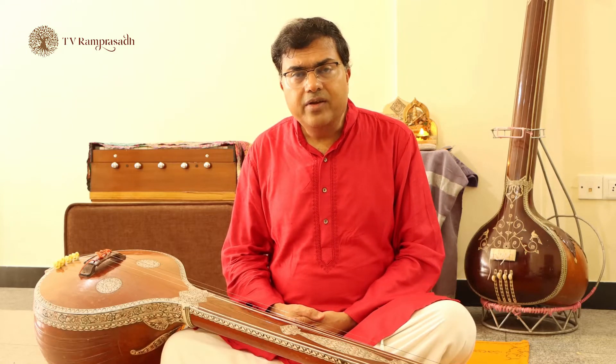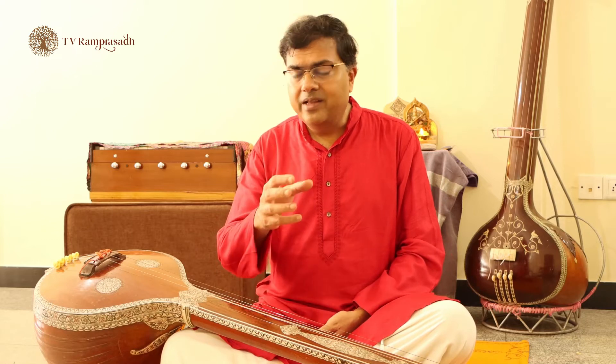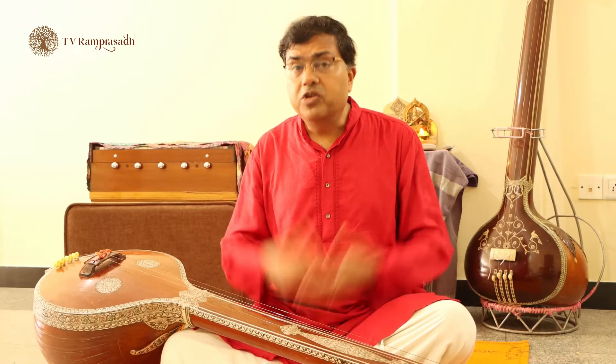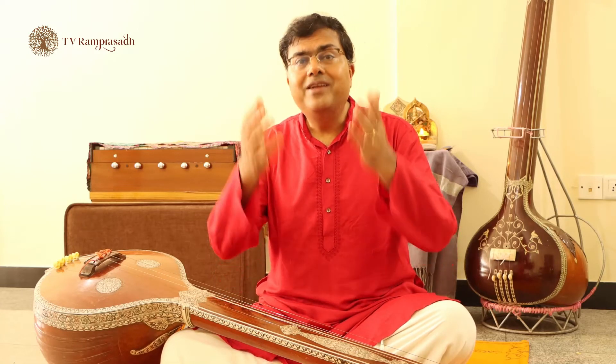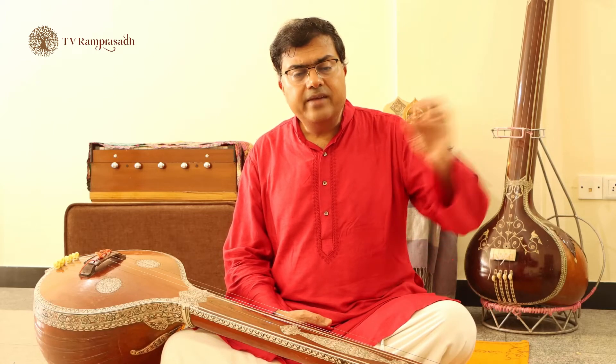Should you just sing it once and leave it? No. This is not a performance — you are practicing. So till you internalize that composition, be it a varnam or a kriti, till every sangati in it is internalized and you are actually able to make that composition your own, keep practicing it. If it is not there on the first day, the next day again take that same composition. PS Narayanaswami sir, my guru, says that when you learn a composition, you need to sing it at least 100 times before you can actually go out and perform it. That is the amount of time required for polishing, internalizing, and making it your own.